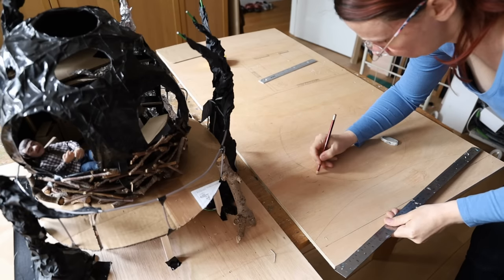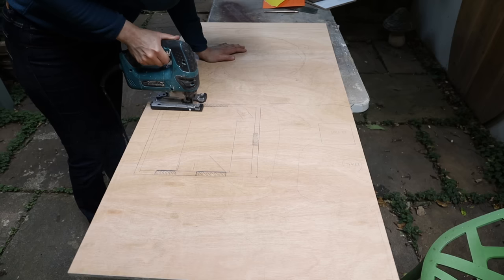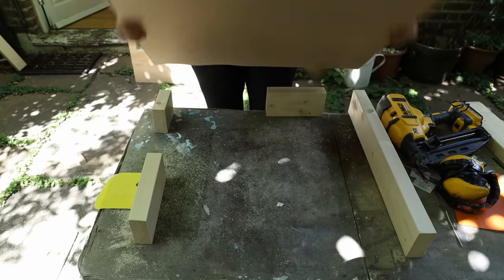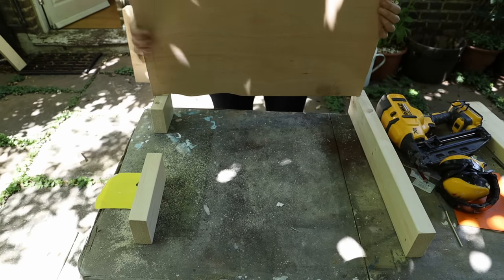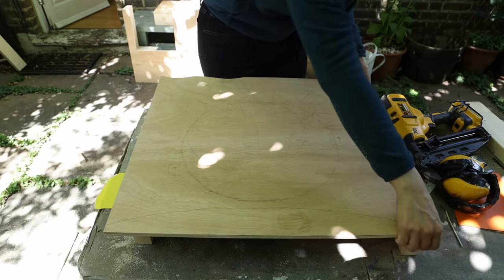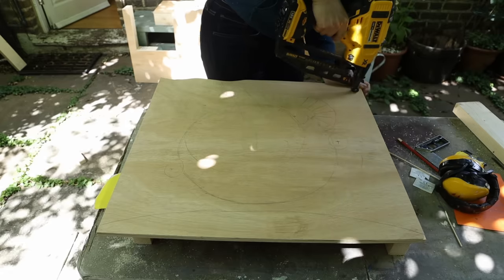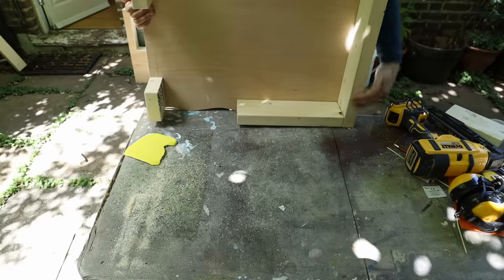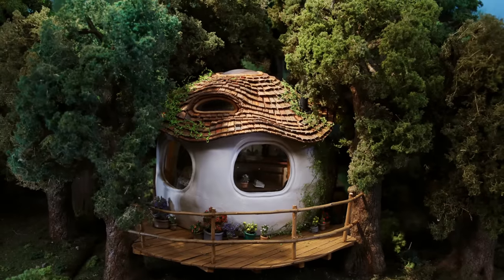I took a big sheet of plywood, 12 millimeter thick, and started to draw the overall shape of my deck and the position of the trees. I cut the big piece of plywood with my jigsaw. As it's meant to be a set for stop-motion animation, I always build them on studs so it's elevated and you can get underneath to access the screws. I lined them up on the studs and used the nail gun to attach them together.